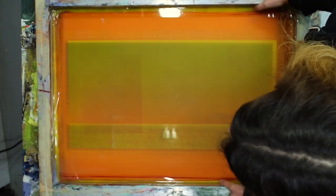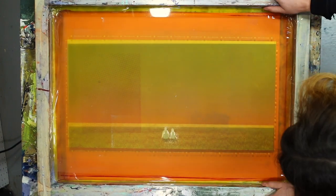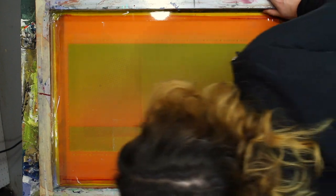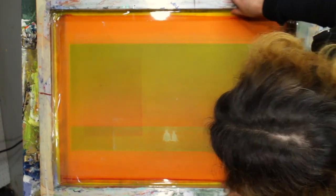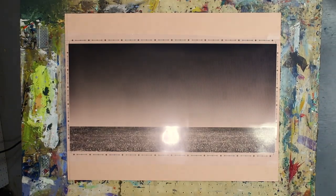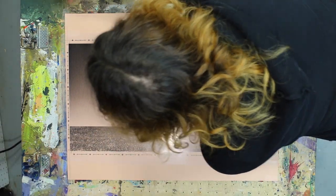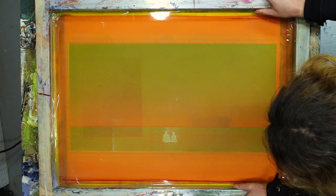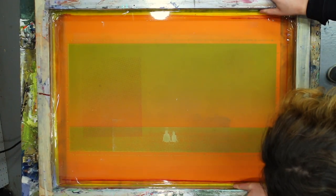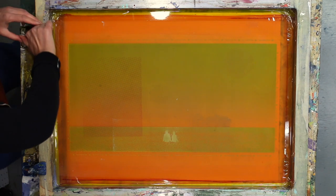I'm going to take my screen and place it in the hinges. I'm going to make sure that the paper is really as close as we can get it so that the screen is as far into the hinges as it can go, while still giving me a little bit of wiggle room to move the screen around and get this registered. I'm pretty happy with where my paper is, so now I'm going to tape the paper to our printing table — four corners. Then I'm going to take my screen, line it up to the film, and when I'm happy with where my screen is, clamp it down.